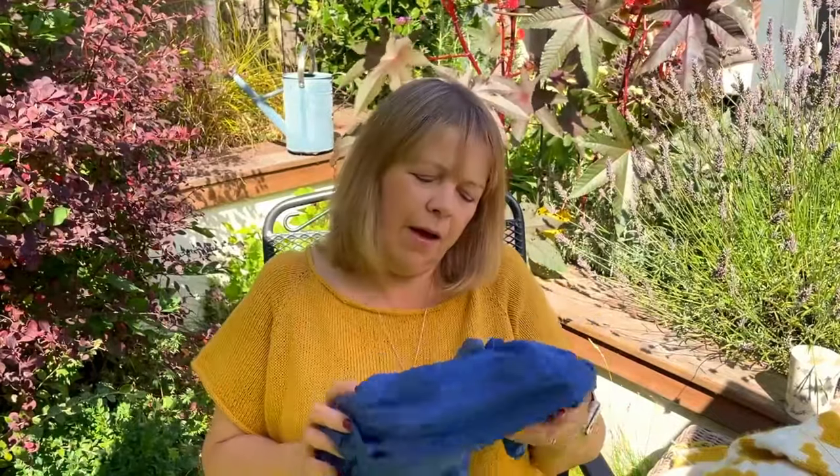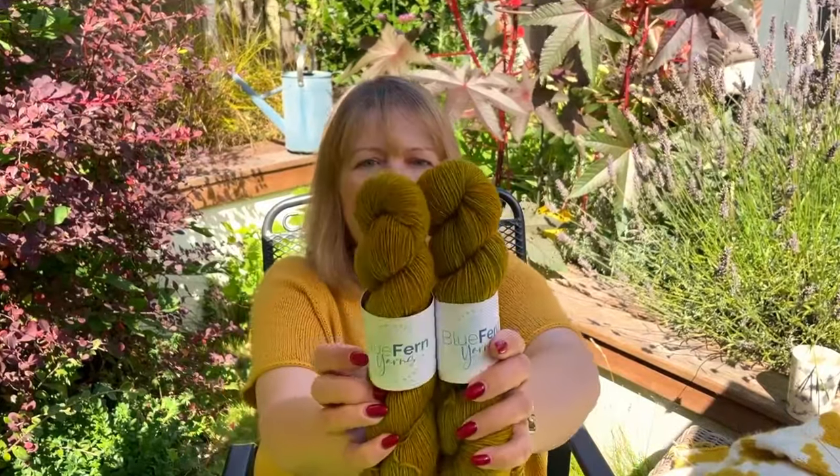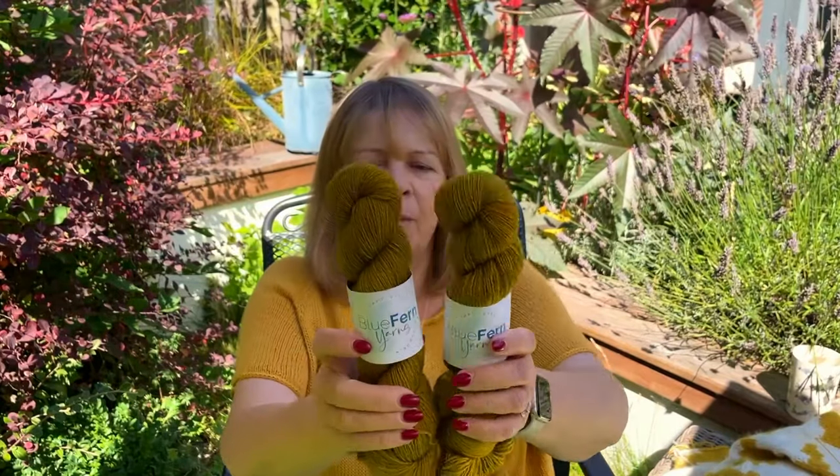That's all my knitting news for the moment. On to future knitting plans. You may remember I ordered some yarn at the Summer Wool Festival that I didn't have at the time of the last episode — that has now arrived, all beautifully wrapped up. It's from Blue Fern Yarns and it's a four-ply yak. The colour is called Happiness. Their four-ply yak is 70% superwash merino, 20% yak, 10% nylon, and I've got 1200 metres.